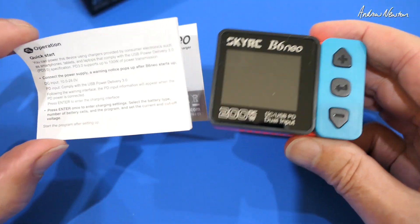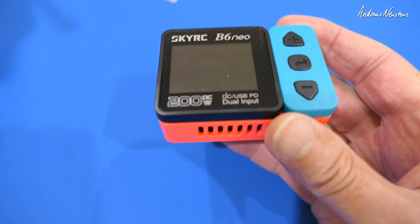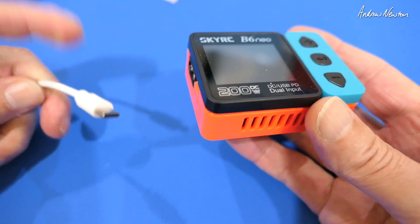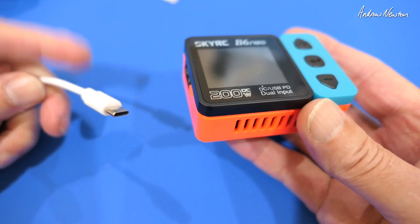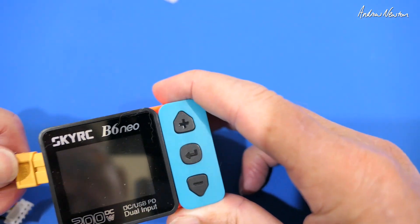In the box all we get really is the charger and a quick start guide. As an input you can use a big battery, a little power supply, or USB-C via a USB-C charging brick. Now let's get straight into it — plug it in and see what happens.